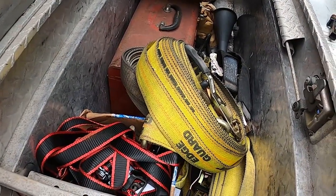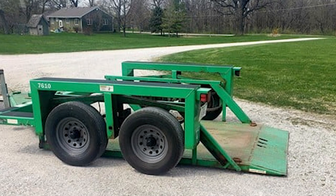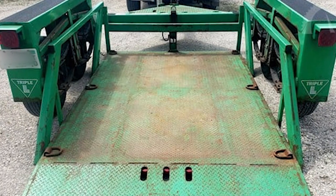Our first stop is to pick up a lift trailer — sometimes people call it a drop deck trailer. The cool thing about these trailers is that the whole bed of the trailer can drop all the way to ground level. Not a tilt trailer — the whole thing goes down to the ground.